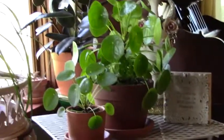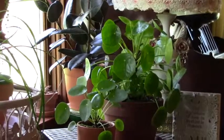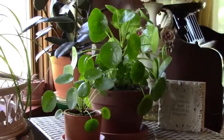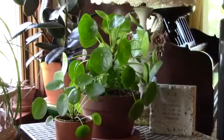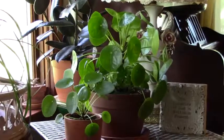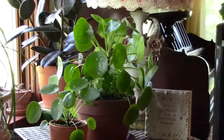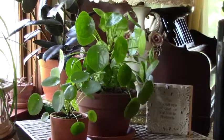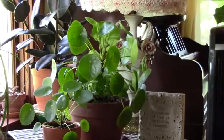Okay, and the pilea — for those of you that are following me, you know that I had a long talk with the mother plant and her babies a few days ago. I was trying to contemplate whether or not to kick the babies out and let them have a home of their own and grow up to be somebody. But while I was repotting it, I just realized I couldn't do it — I could not separate those babies from the mama. So I left them attached and just put it in a bigger pot.